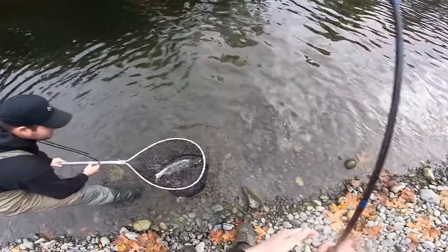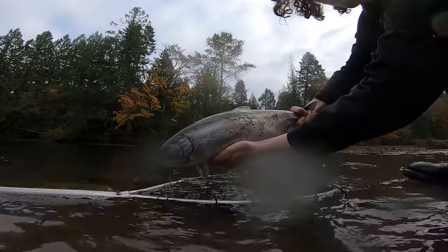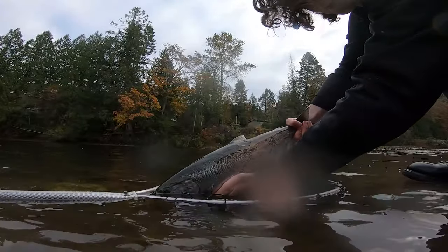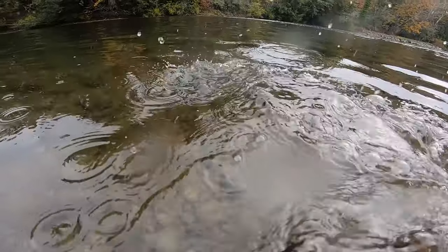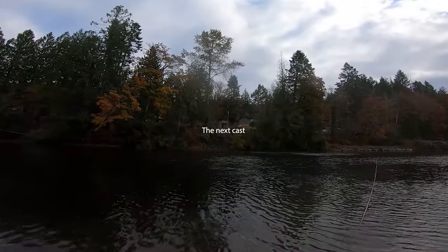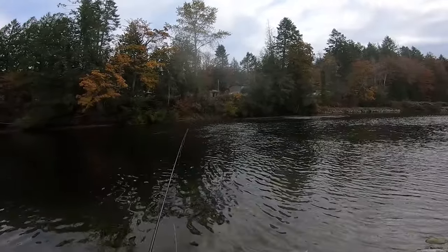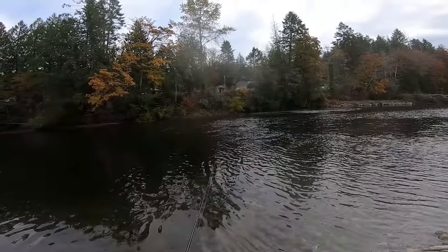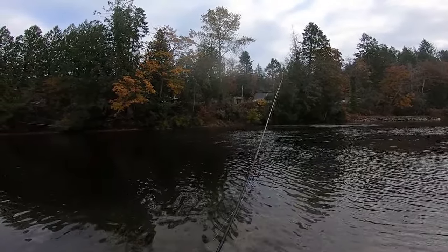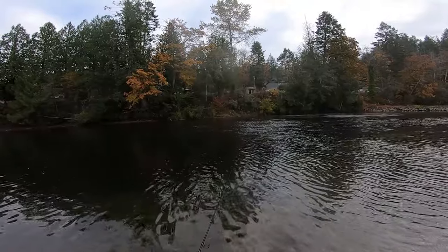Yep, and he's hatchery. Man, I wish it was opening time — first fish of the day here. See ya. Yeah, let's see what happens. And that was not very close to the bottom, pretty aggressively twitched.